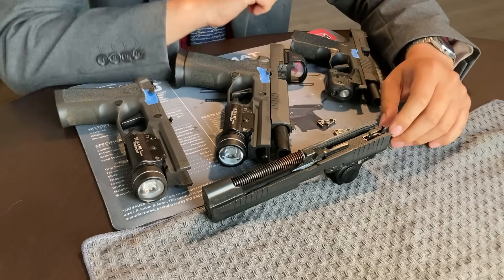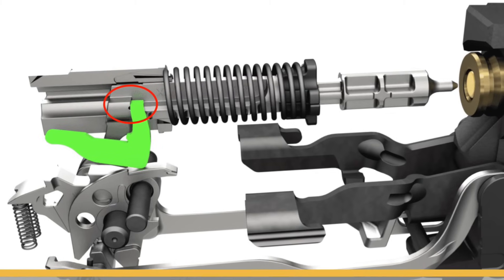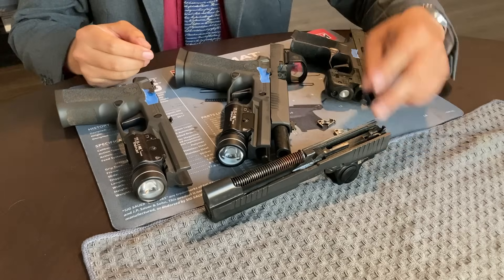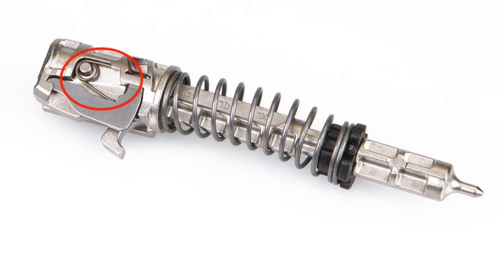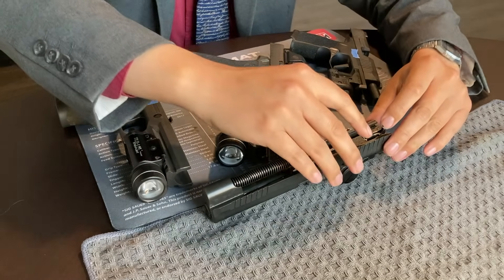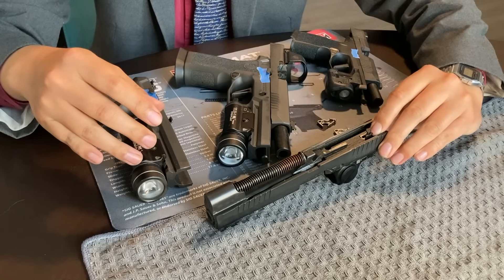First potential failure: the tip of the striker safety lock is broken or misshapen and either does not block the striker at all or allows the falling striker to improperly move the safety lock out of the way. Second potential failure: the striker safety spring is missing, broken, or not properly installed, preventing it from moving the striker safety lock into the proper position to block the striker.